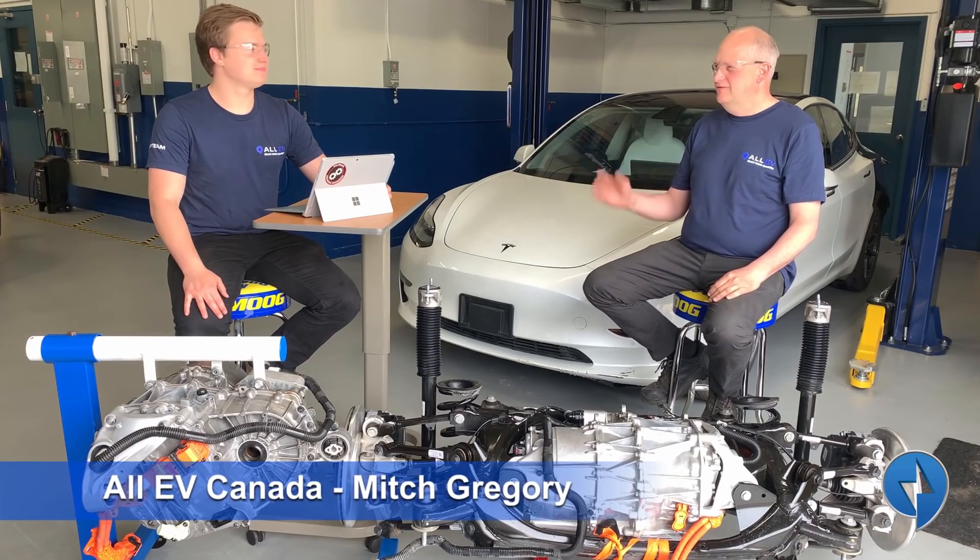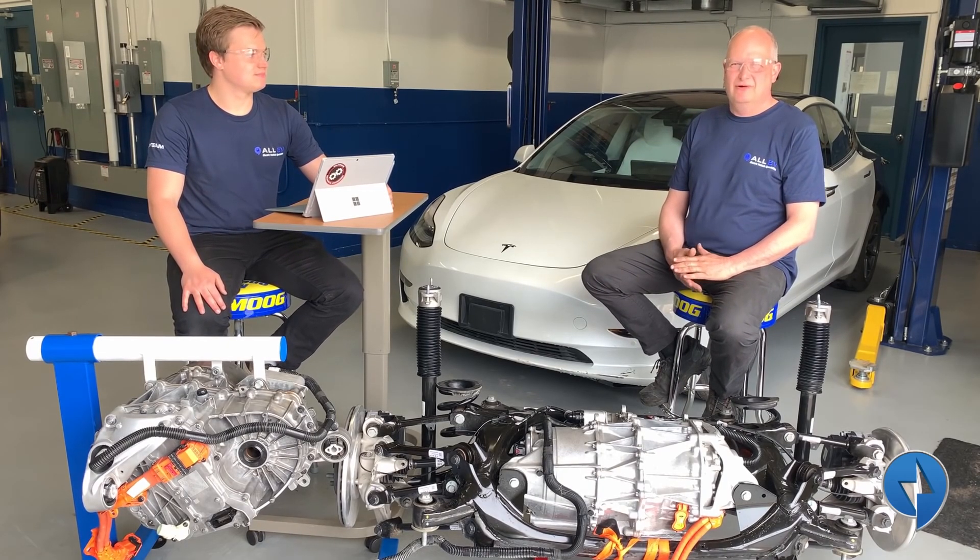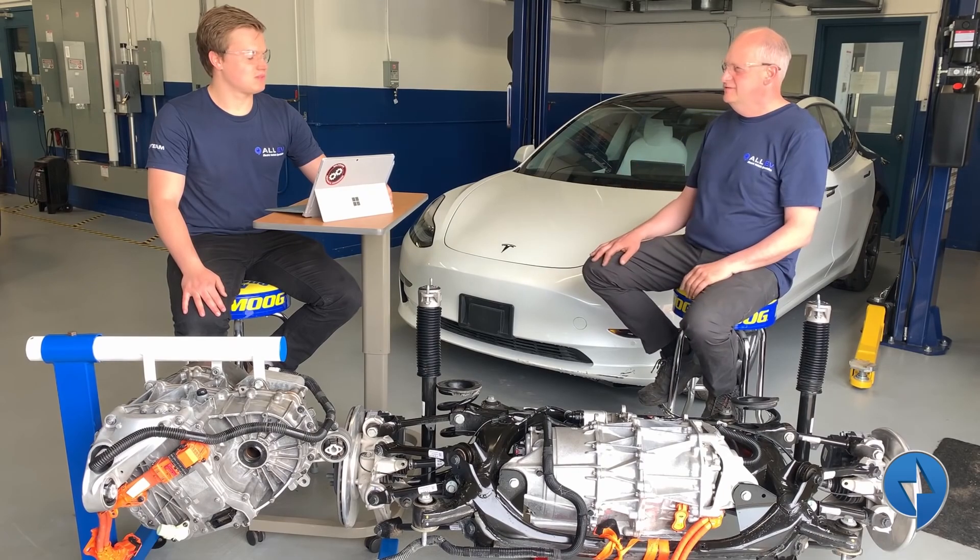Welcome. Here we are today with Mitch Gregory from All EV. He's one of our Dalhousie Engineering students and we have an exciting day today with some video we're going to be doing. What are you actually going to do today, Mitch?